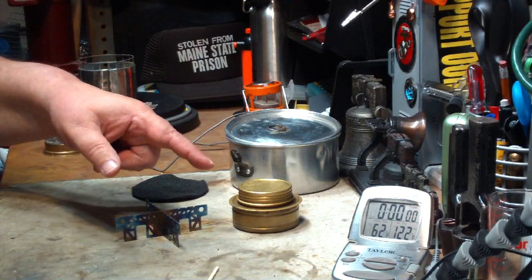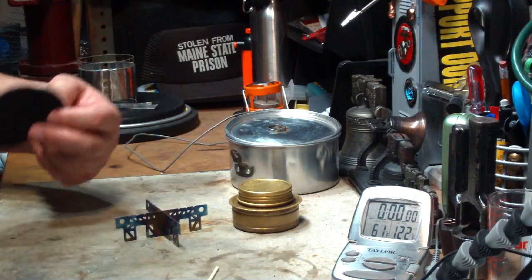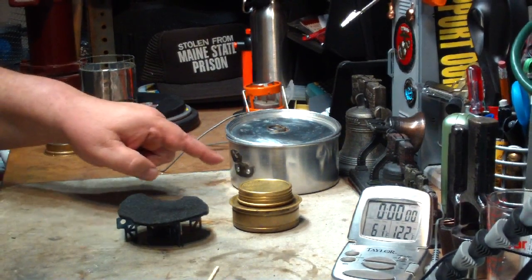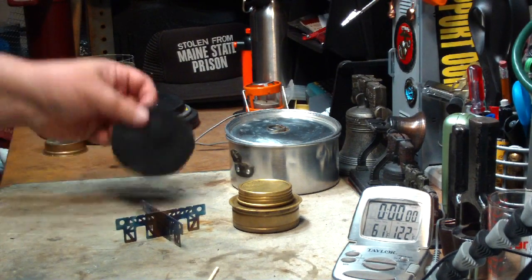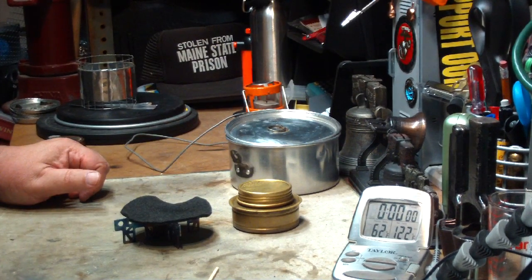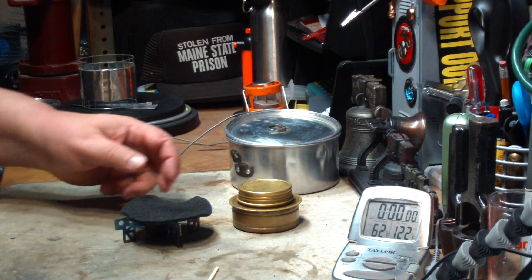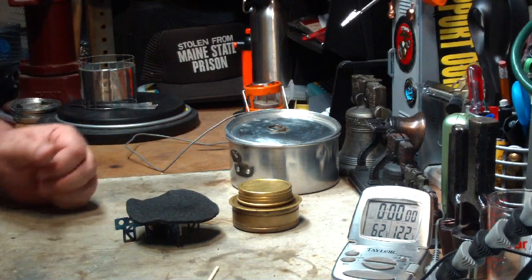To see what would happen using the Ever New titanium, with and without a piece of carbon felt between the burner and the pot. It did come out that using the carbon felt brought it to a boil in about a little short of three minutes faster. Without it was 10:35, with it was 7:56.